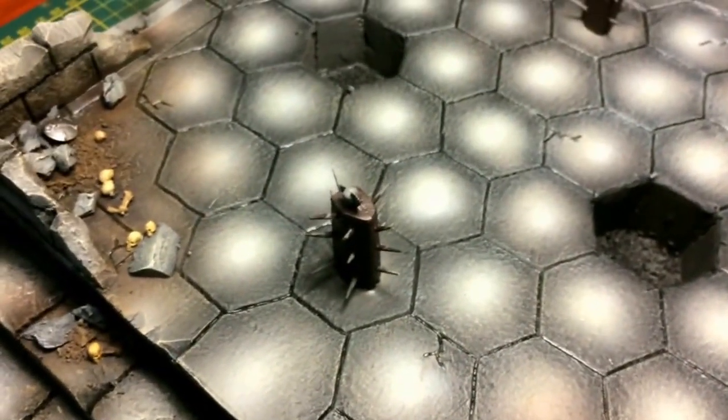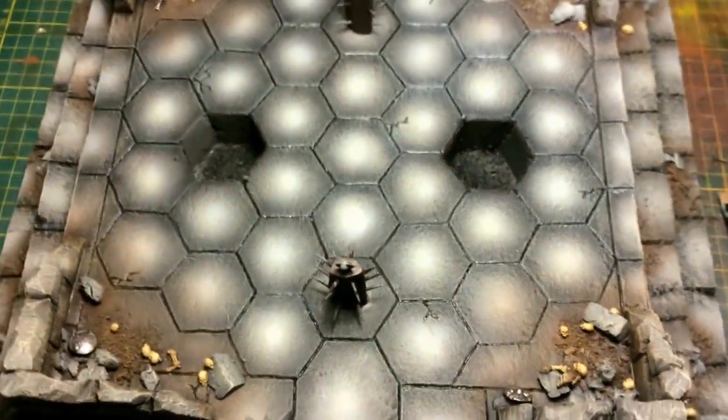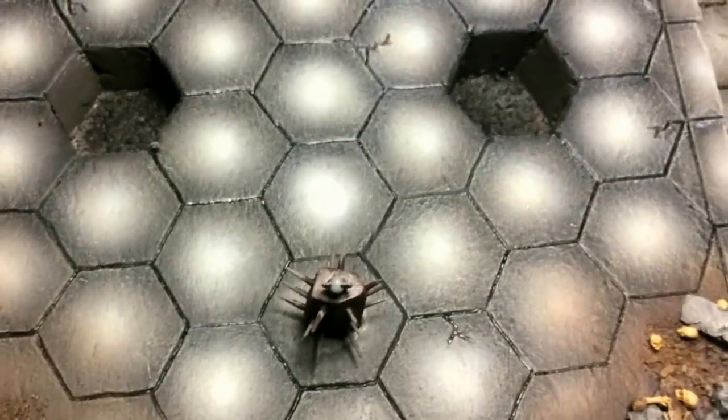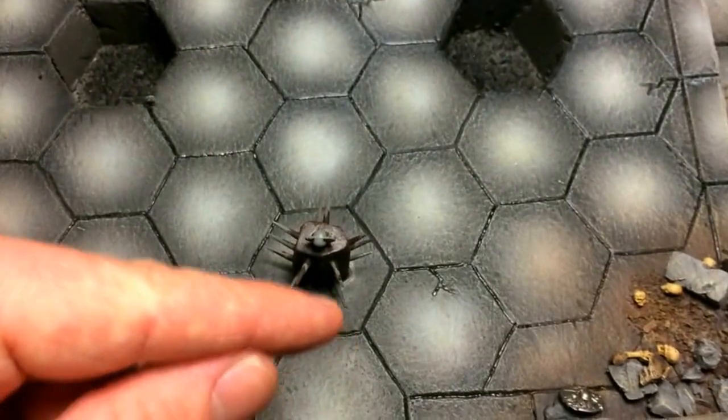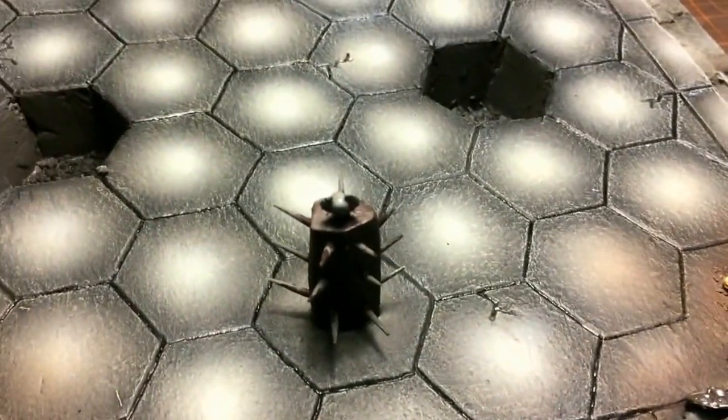Very late change to the game plan: I am not happy with these spiked pillar things. Given the straight-line geometry of this whole board, I feel they probably should be an even square instead. Any damage to the paint as I pull these up, I'm just going to cover with blood and whatever else when it comes to the final stage for decoration.